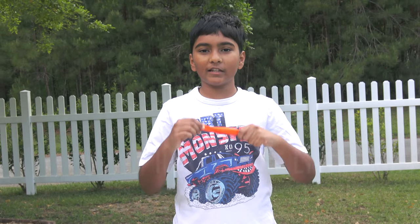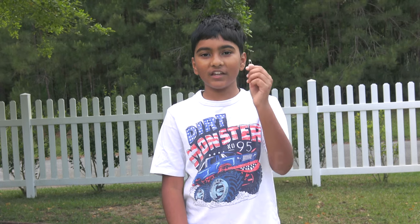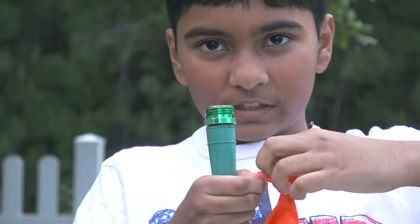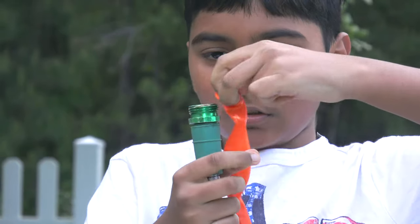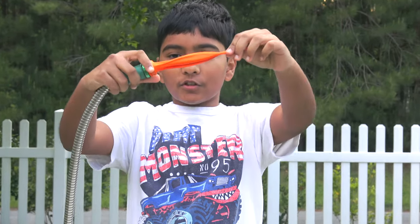For this experiment we will need a balloon, four pieces of duct tape, and a safety pin. The first thing we are supposed to do is fill the balloon up with water. First we have to put the balloon on the nozzle of the hose. Before we put the balloon up on the nozzle, it should look like this.